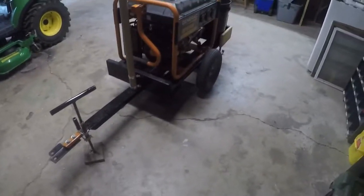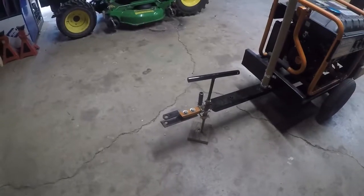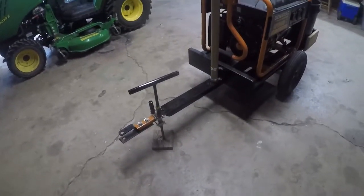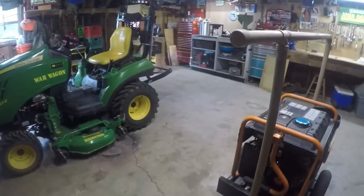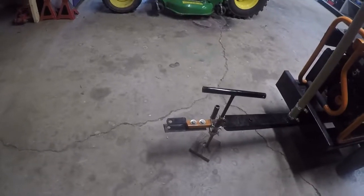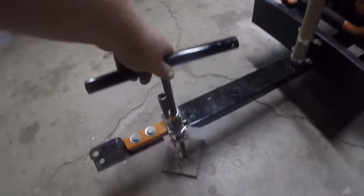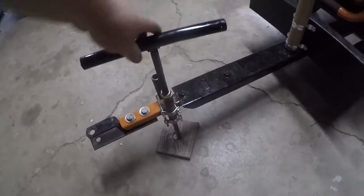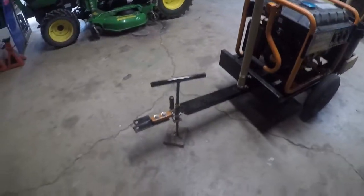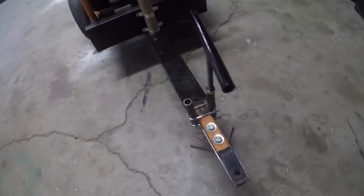I had to extend the tongue because it was too short for the three-point hitch attachment on the back. So I extended that, made a new tongue for it, and put on it — like on a trailer how you can raise and lower — I put that on there. I just welded a nut onto the top and welded the bar onto the tongue.